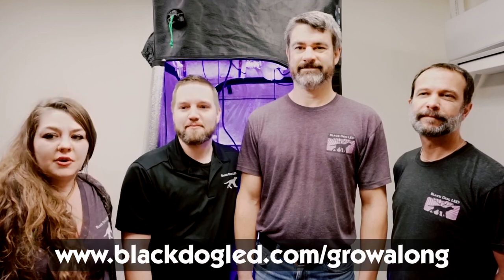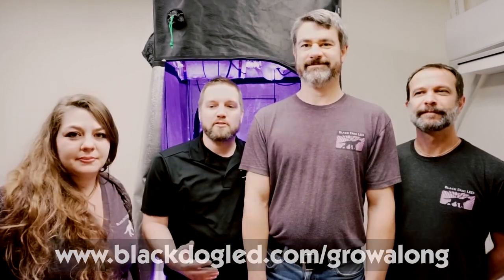Welcome to the Black Dog LED Complete Grow Kit Grow Along. I'm Cliff. I'm Nella. I'm Kevin. I'm Amanda. Every Friday we'll be posting the progress on our YouTube channel and on our website. To see updates and post your comments go to blackdogled.com/grow-along. In this grow along we're going to be going over our two and a half by two and a half complete grow kit with Black Dog LED, using everything inside the kit for the entire grow. This particular grow kit showcases our Phenom X 2200. For this and any other information go to our website blackdogled.com.